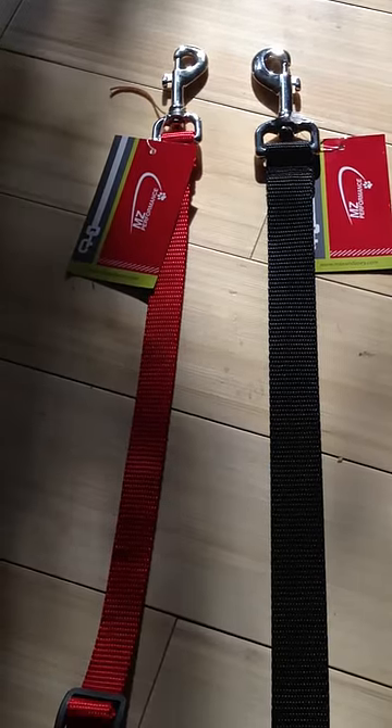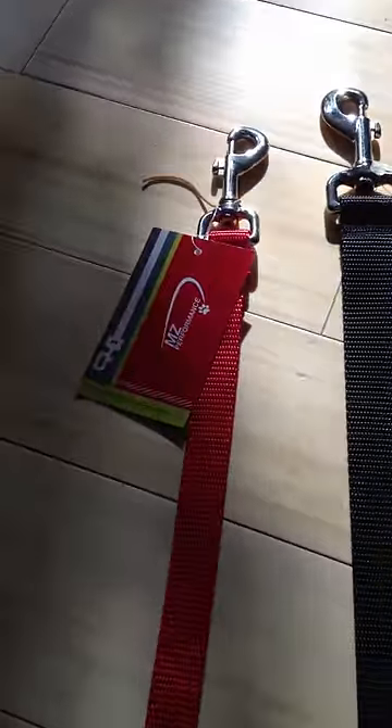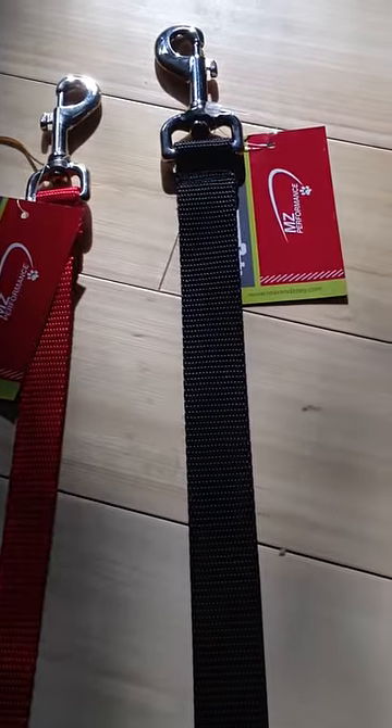Hi, welcome to our seatbelt tethers. These are made in the U.S. There's a smaller three-quarter inch for smaller dogs, small, medium, and then the large for larger dogs.